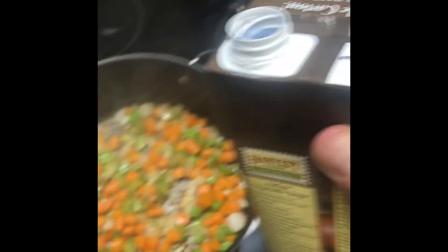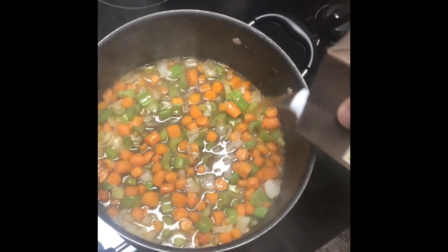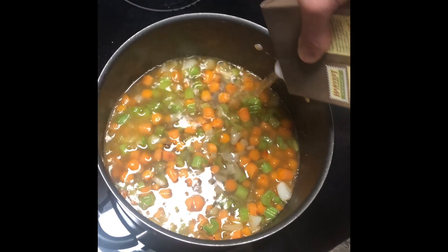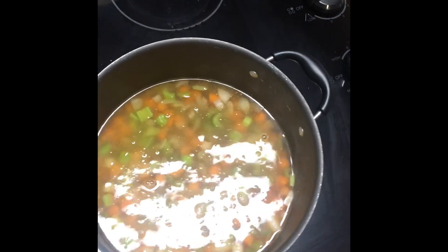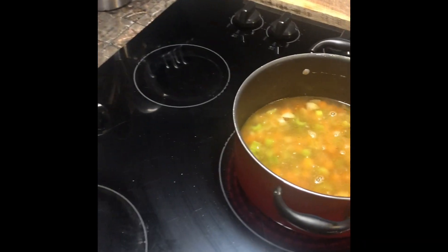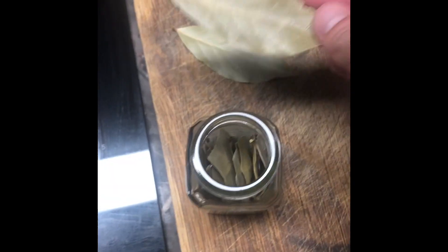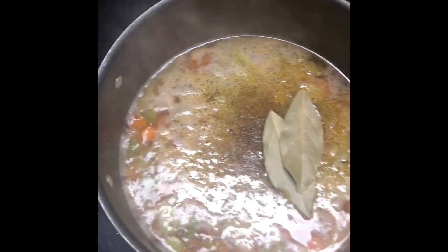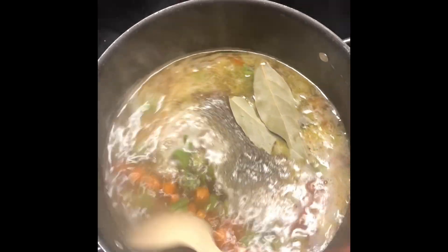Look at it get all steamy. Then, pour in your vegetable broth. And, of course, add some salt and pepper. Two bay leaves to spice, and a healthy serving of thyme. Stir it in.